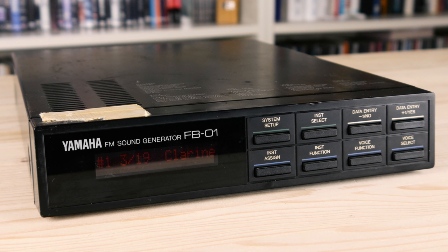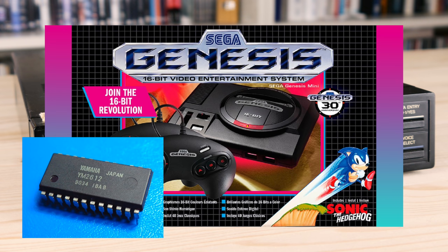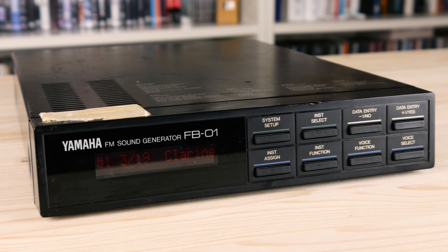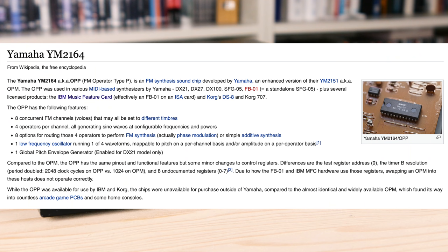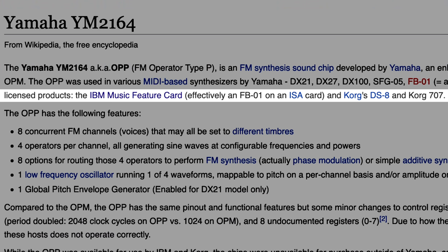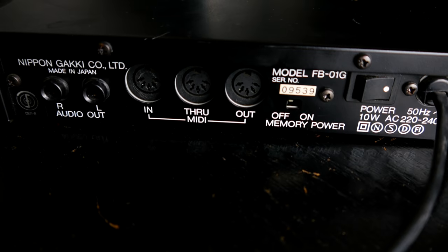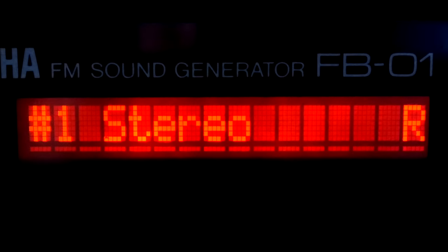The FB01 is not the sound module version of the Sega Genesis Mega Drive gaming console. Sega used the YM2612 chip for that purpose, while most Yamaha 4-operator synths are based on the YM2164. Nevertheless, the FB01 can sound like a vintage computer game. The YM2164 was also used in the DX21, DX27, DX100, and several FM sound generators of other manufacturers, like the Korg 707, so it can be assumed that the structure of their engines is quite similar. Unlike most other FM synths of that time, the FB01 has two outputs, and you can send the voice of your choice to one of them using the left-right panning.